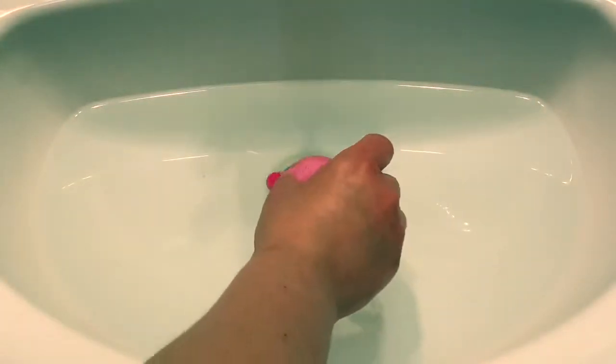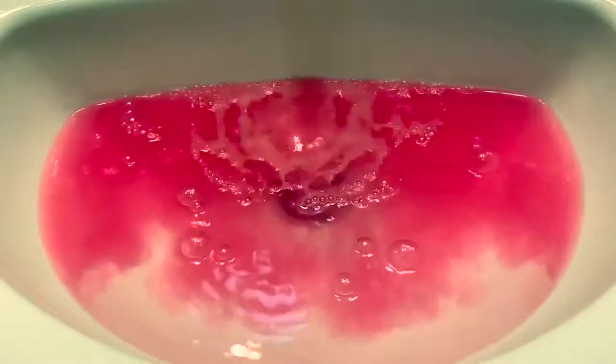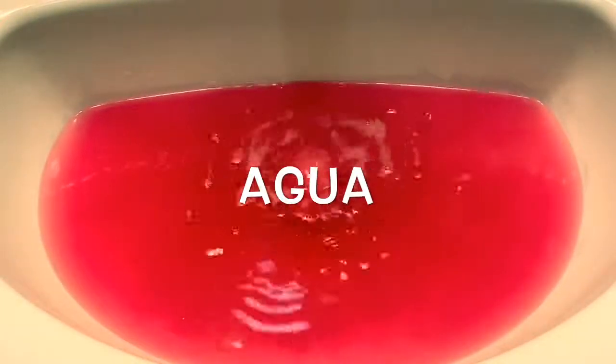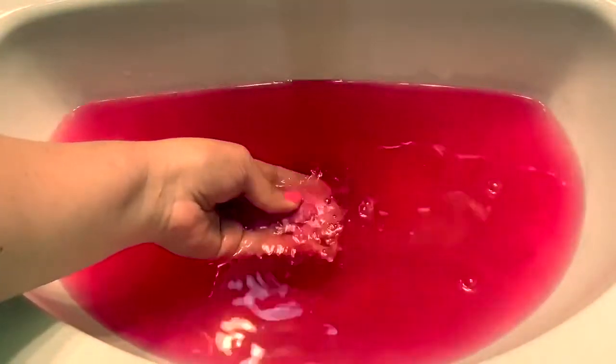Now let's put it in the water and see what happens. Wow, look at all the bubbles and the water is turning pink. Pink in Spanish is rosa, and water in Spanish is agua, so we have agua rosada.